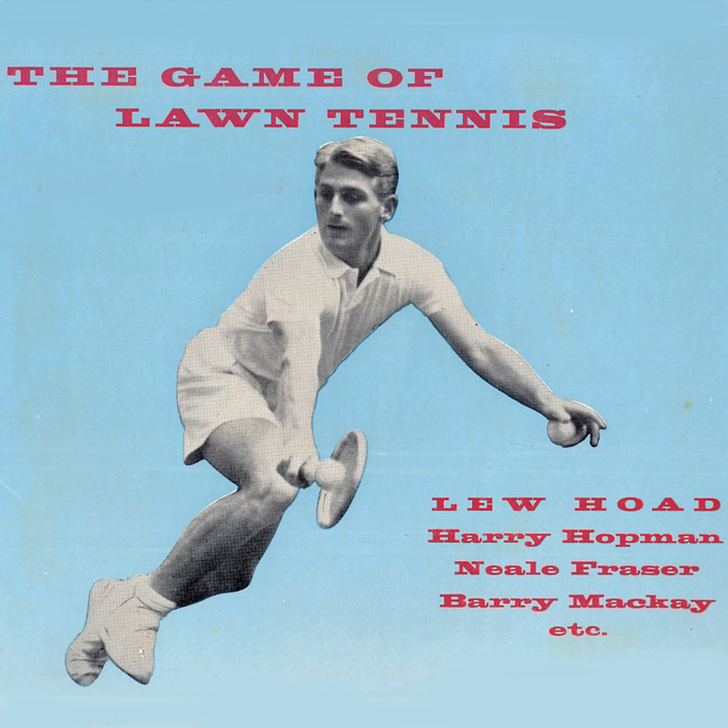How does one learn all these things? By watching good players. There's a practice game going on over here. Let's go and see what happens. We should certainly learn something from this game.